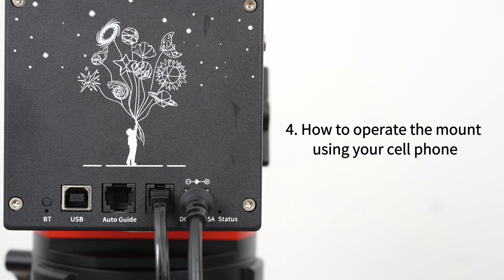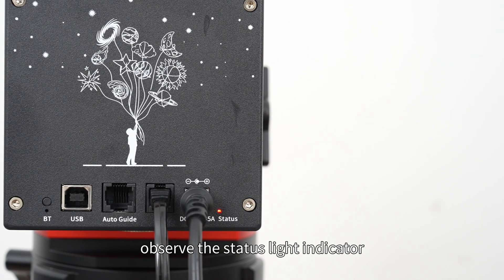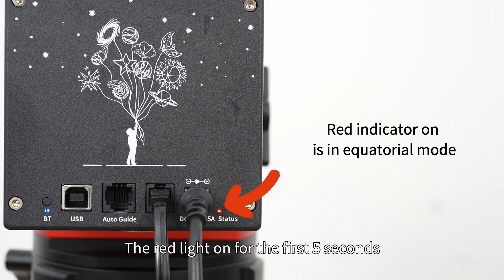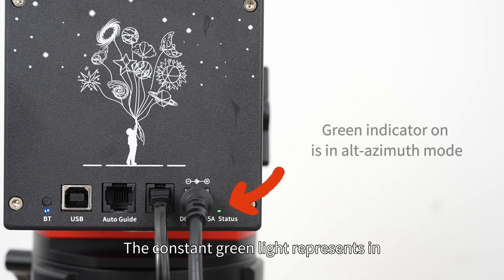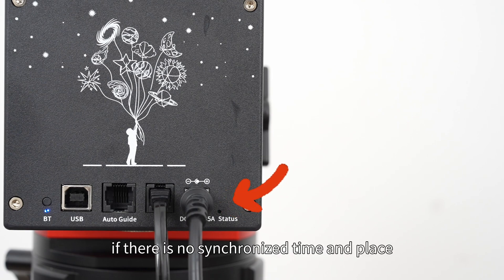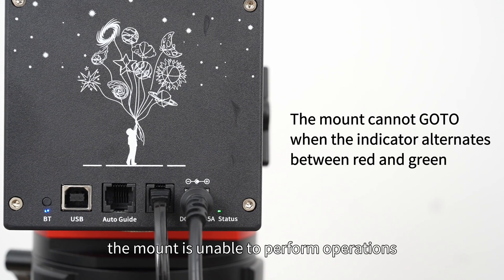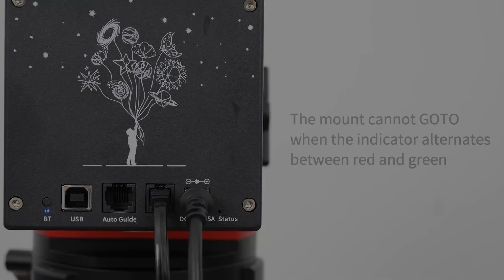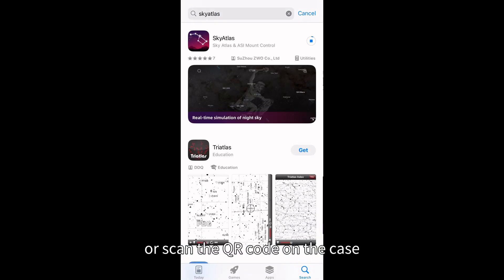Section four: how to operate the mount using your cell phone. After the mount is powered on, observe the status light indicator. The red light on for the first five seconds means it is in equatorial mode. The constant green light represents altazimuth mount mode. After five seconds, if there is no synchronized time and place, the light will flash red and green alternately, and the mount is unable to perform operations such as go-to.